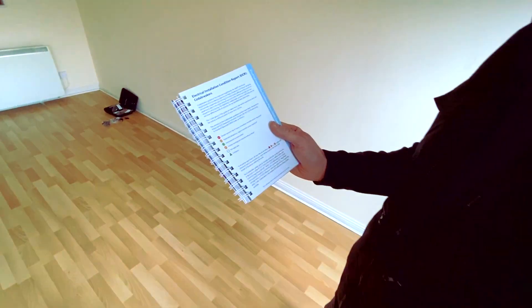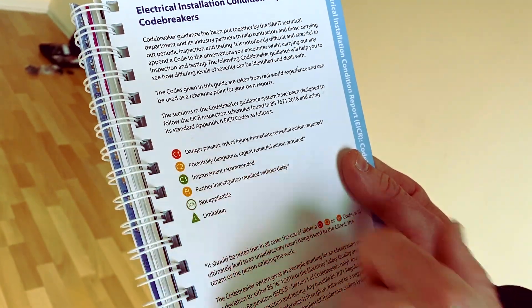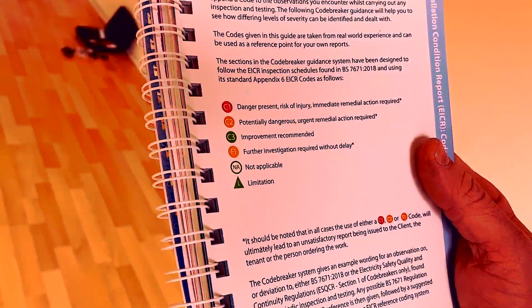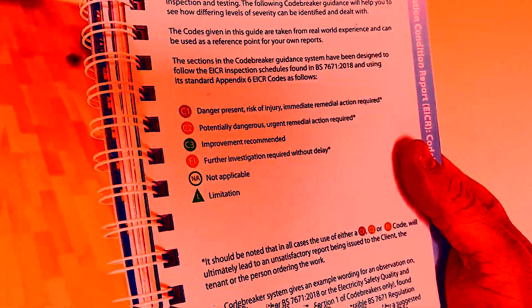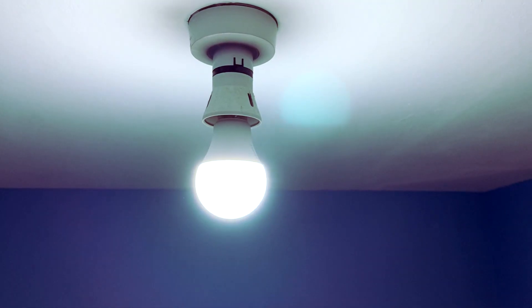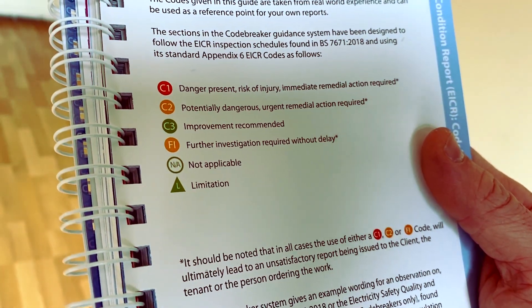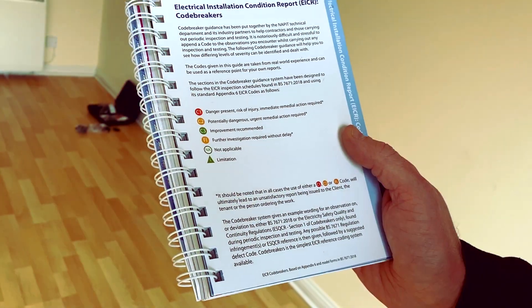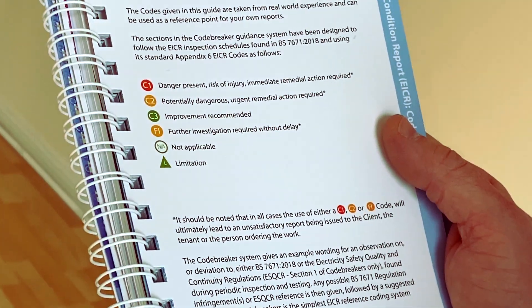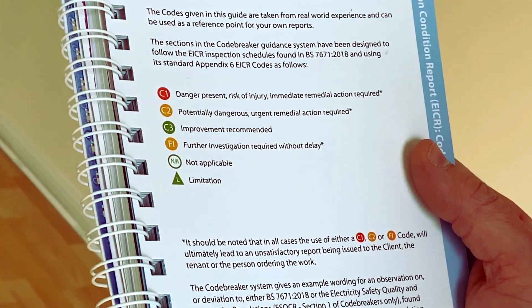When you get C1s, C2s, C3s on your EICR, this is basically what they mean. C1 is the most severe — danger present, risk of injury, immediate remedial action required. C2 is potentially dangerous, so like your bathroom lights in Zone 2 — that means remedial action required. C3 is improvement recommended — it doesn't render your EICR unsatisfactory, but it's recommended. FI means further investigation — maybe we've found a fault but we can't get to the bottom of it and need more time to look into it.